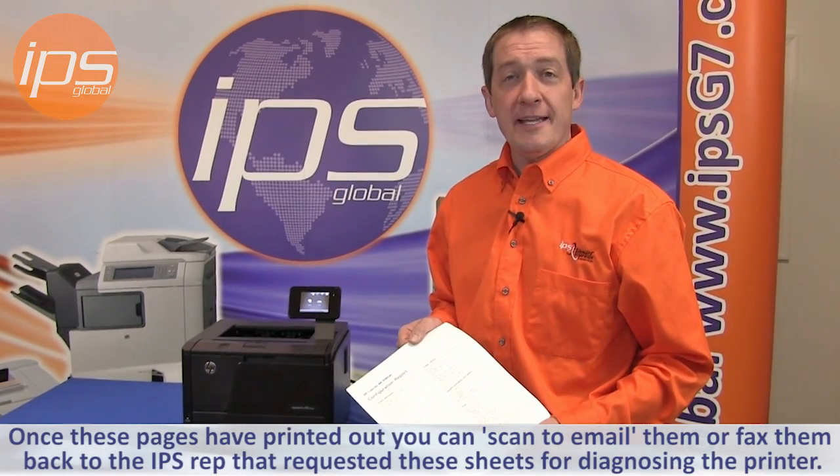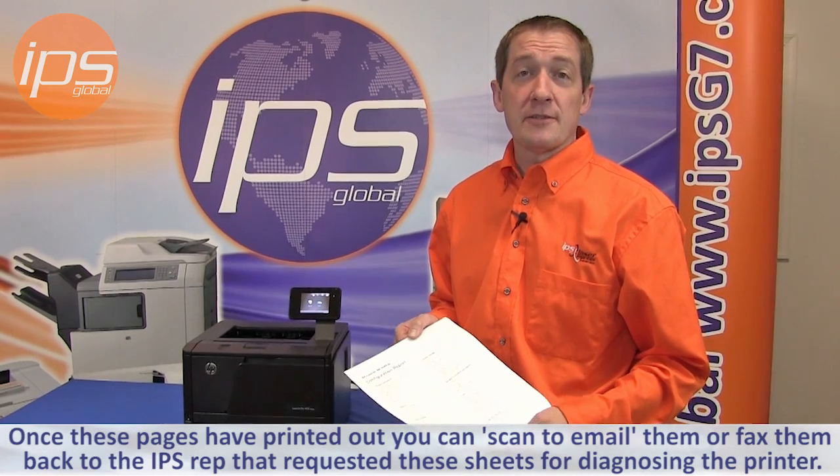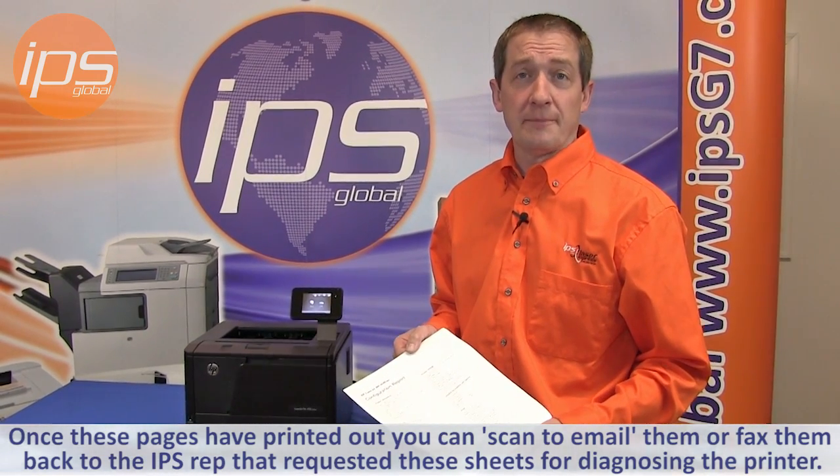Once these pages are printed out you can then scan to email them or fax them back to the IPS representative that requested these sheets to assist in diagnosing the issue with the printer. That is how you print the configuration page, supply status page, and service page on the Hewlett Packard M401.